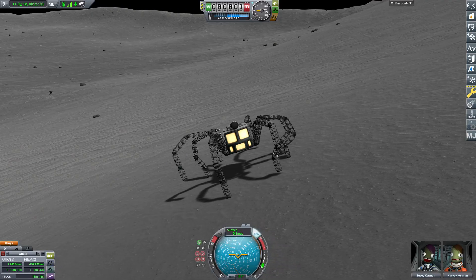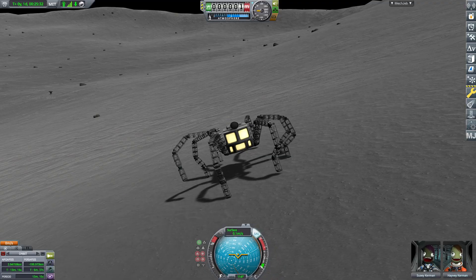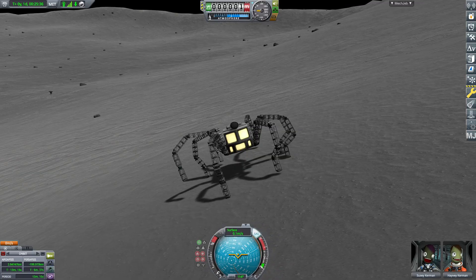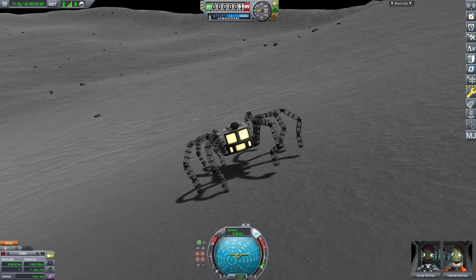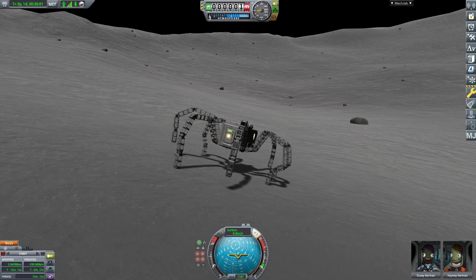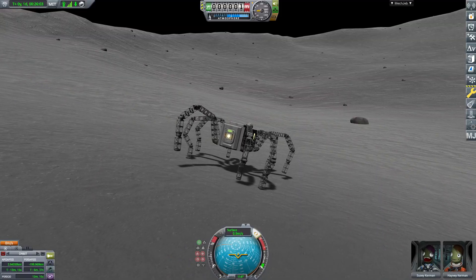And here we are on the Mun. Now we just start our walking sequence and start looking for a relatively nice spot to start our base.